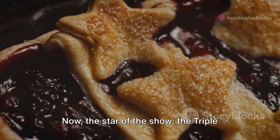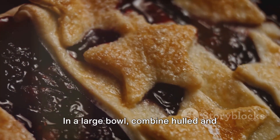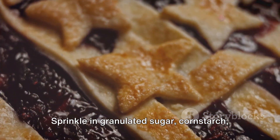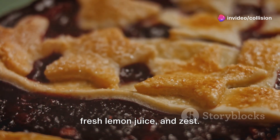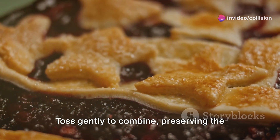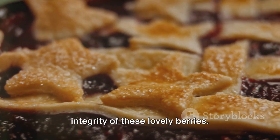Now, the star of the show: the triple berry filling. In a large bowl, combine hulled and halved strawberries, blueberries, and raspberries. Sprinkle in granulated sugar, cornstarch, fresh lemon juice, and zest. Toss gently to combine, preserving the integrity of these lovely berries.